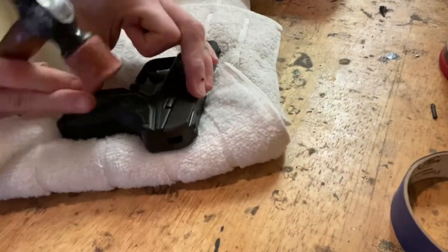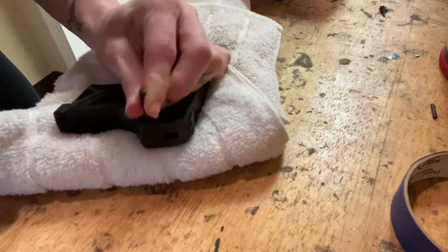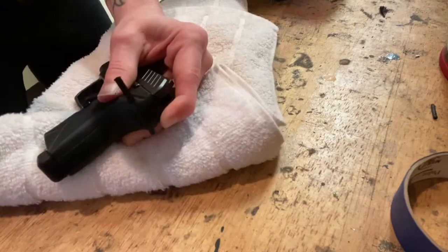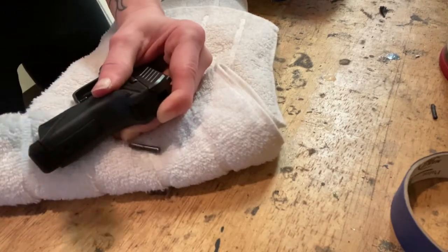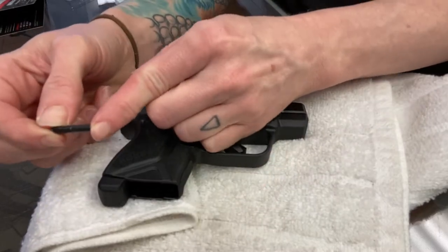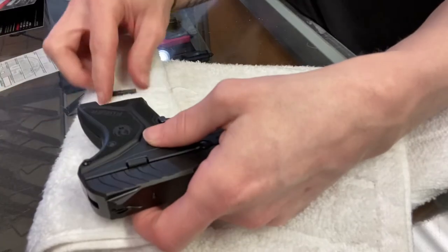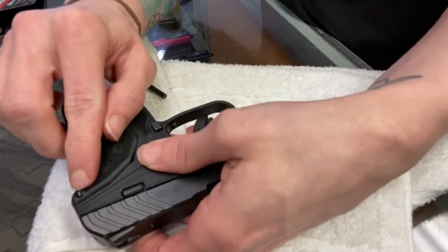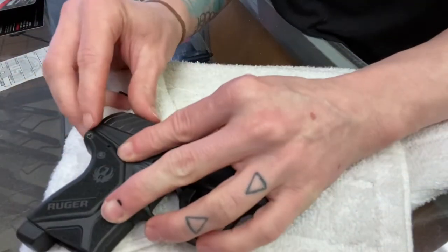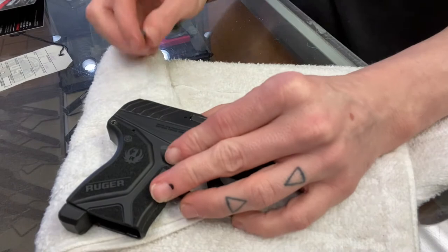I like to have the firearm on something soft because I am going to be banging on it. Switched over to the bench because I don't like hitting the punches on glass, so now I can give it a little more. There we go. Now that we removed that rear binding post, the punch that we used to knock this one out is now inserted in that same hole.